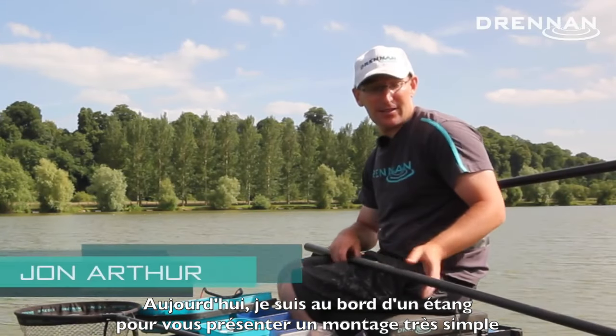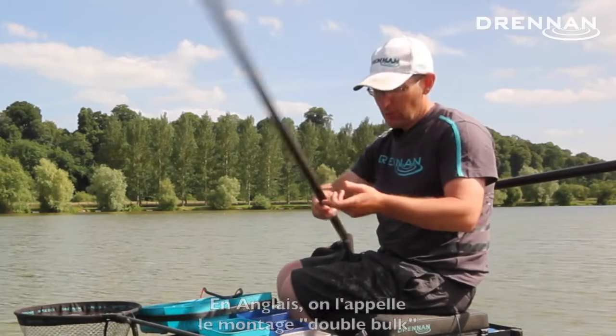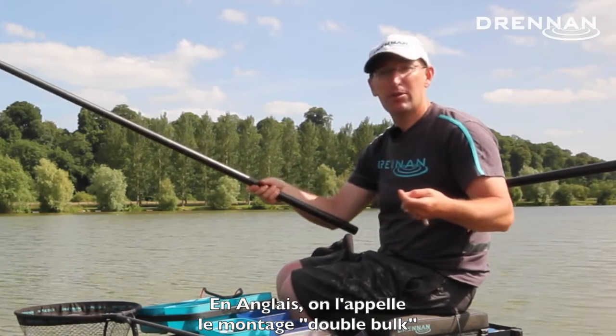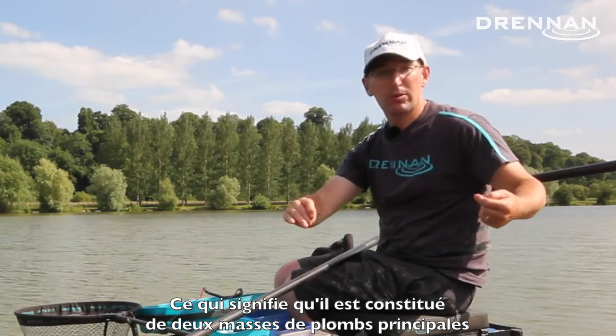I'm on the Special Lake at Lafford Lakes today to show you a very simple, very effective rig. It's what's commonly referred to as a double bulk rig. As the name implies, it's got two big bulks of shot.